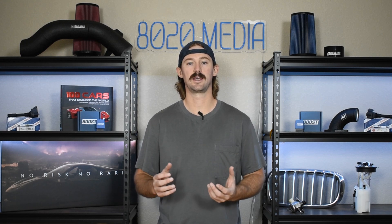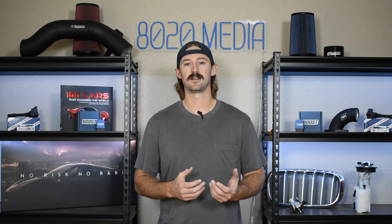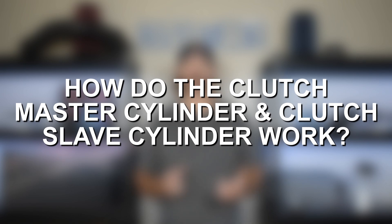So in this video today, we're going to talk a little bit about the master cylinder, the slave cylinder, how the two work together, and then I'll talk about signs and symptoms of a bad master and slave cylinder and provide you with some diagnostic help on how to determine whether the issue with your clutch pedal is because of the master cylinder or the slave cylinder. Let's jump into how these components work.